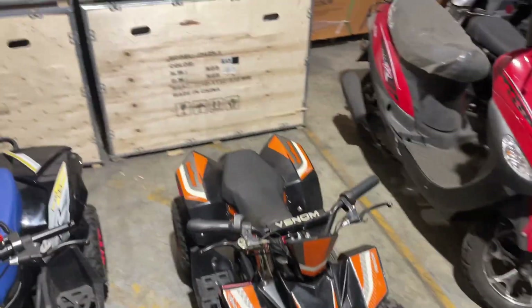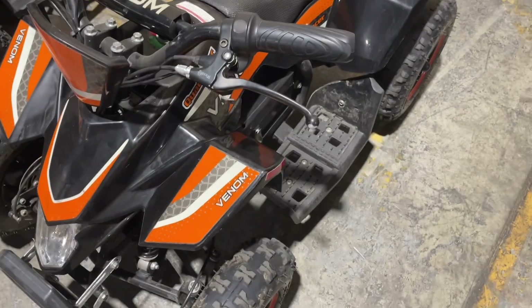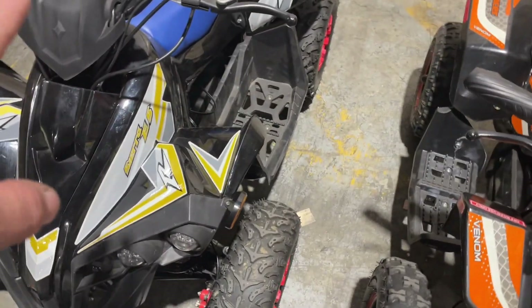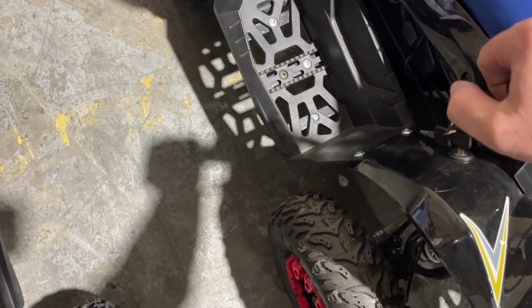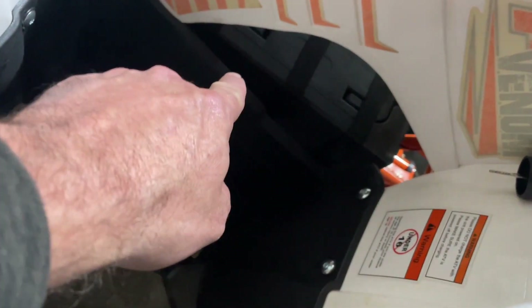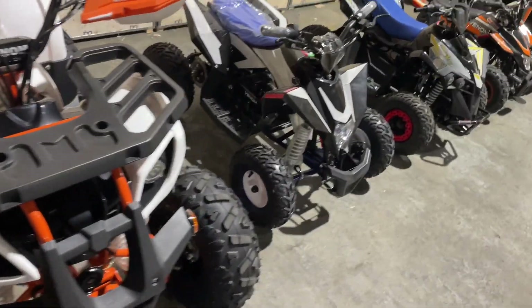On these units it's very easy to remove the battery, especially on our Canadian version here. All you have to do is unclip these clips, unplug it, and pull the battery unit out. The same with the 1300 watt — same type of system, just unclip and unplug. On the lithium unit, take off the footwell and then unplug the battery. There's a band over the top that holds it but it's easily removed.